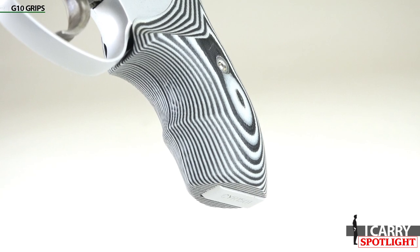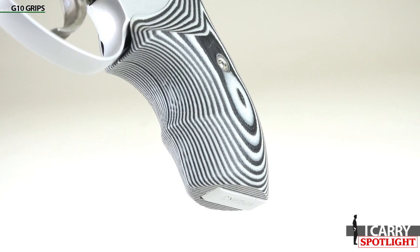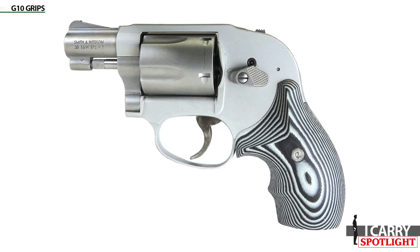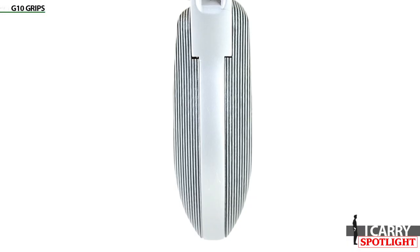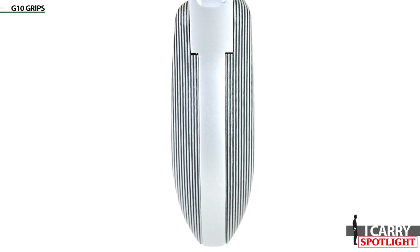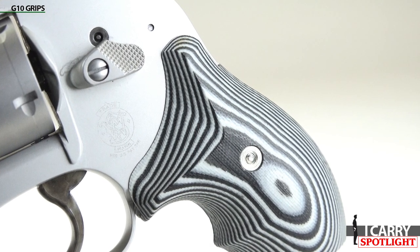When I first installed these grips on my 357 Magnum Model 360, I was concerned the texture would be more punishing than the rubber grips they replaced. Instead, the grips anchored the J-Frame to my hand and helped reduce the felt recoil. Of course, it was still a 357 Magnum out of a 12-ounce revolver, so ouch nonetheless.